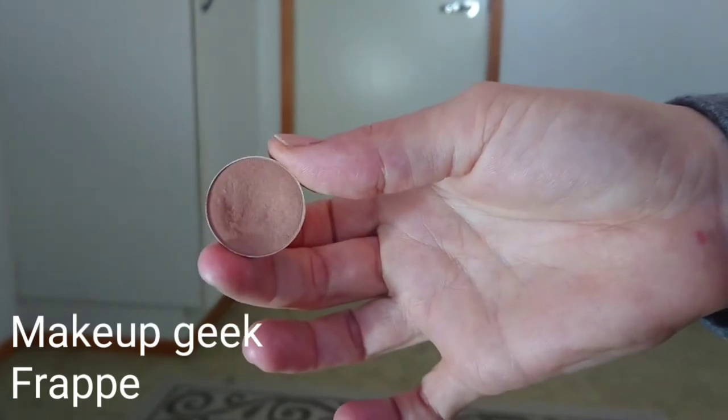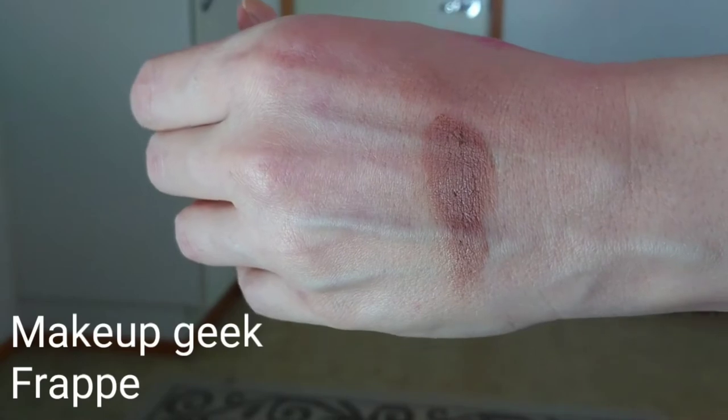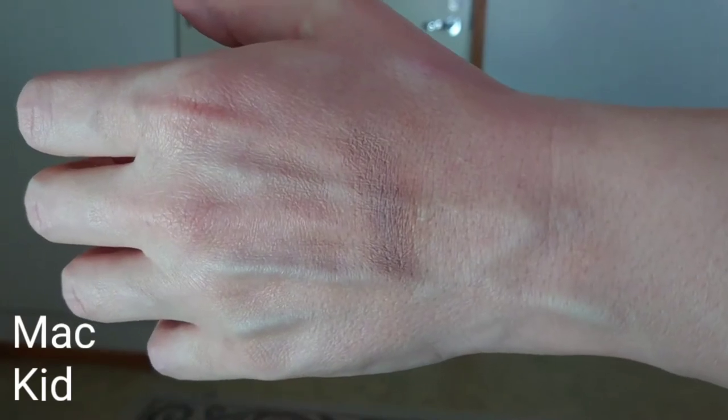Then comes Frappe by Makeup Geek — I think this will be the next color I hit pan on. It's a very warm, very inviting color, so beautiful. Then there's a warm-light brown color — MAC Kit — which I was worried about because I heard it had stopped being made. I was so happy to have it. MAC Kit is good for transition as well, and it's not too cool tone but still has a cool tone to it, so you have all mixtures in this palette.